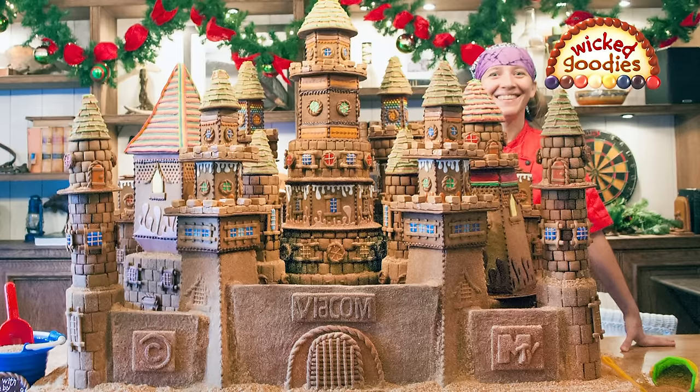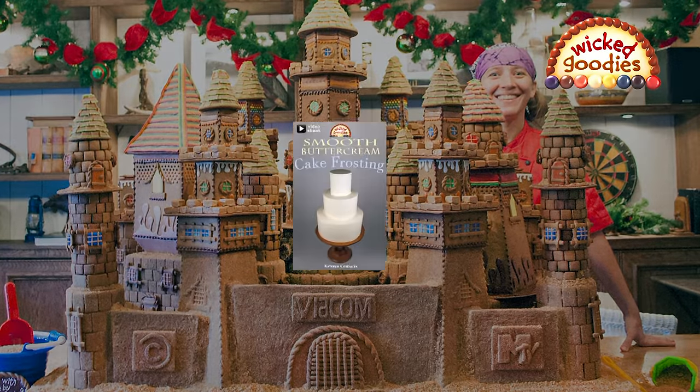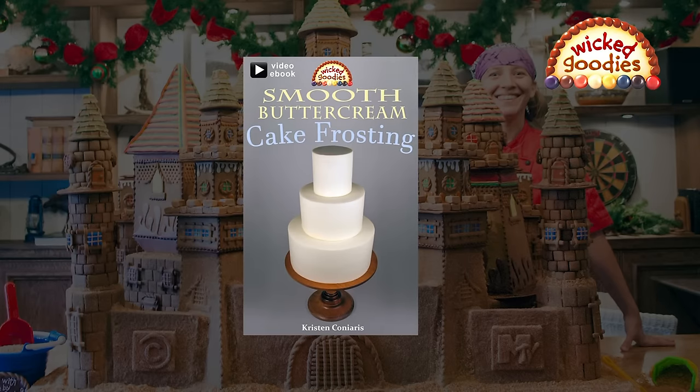Hey, it's Kristen from Wicked Goodies. Here's a sneak peek of the video material that is exclusively for owners of the book, Smooth Buttercream Cake Frosting.